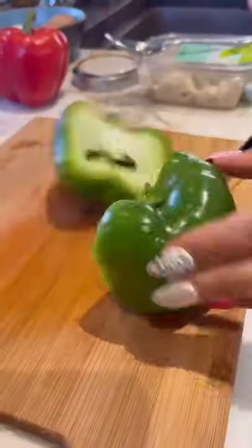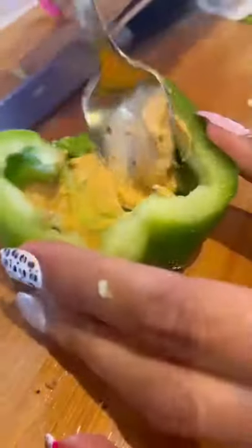This is the easiest spicy chipotle turkey sandwich — let me show you how I made this. I started off with a green bell pepper because it's the lowest in carbs, then I spread a little spicy hummus.